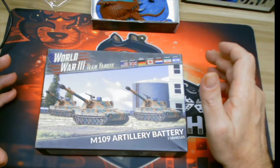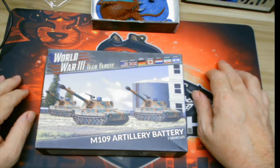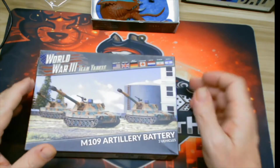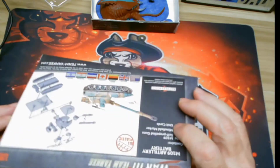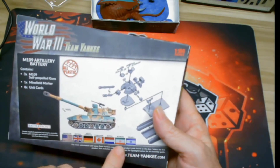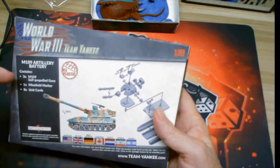Let's see what's in the Team Yankee M109 Artillery Battery. I've had this for a little bit and haven't had a chance to open it. I took the shrink wrap off because it causes too much glare. It's for use with American, British, West German, Canadian, Dutch, Iranian, and Israeli forces, and comes with three of them.